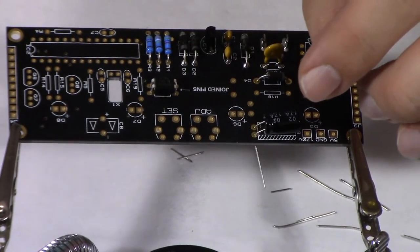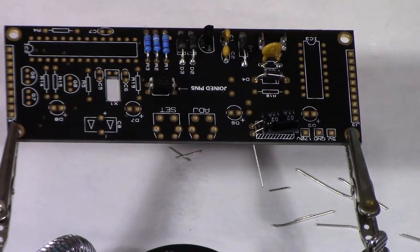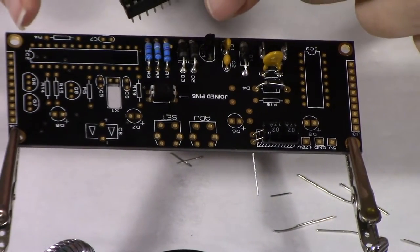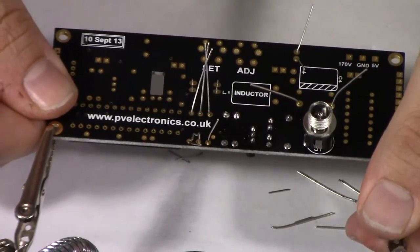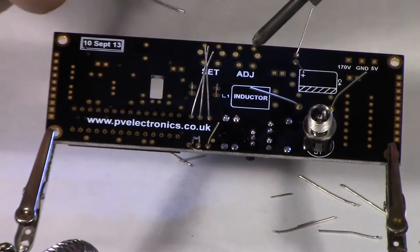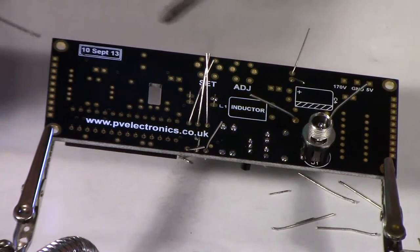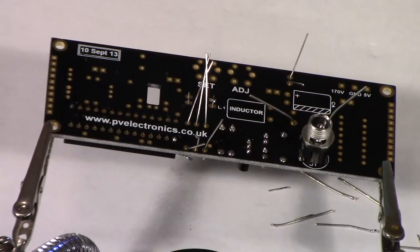C4 and inductor L1 are soldered on the other side of the board, so we're not doing those right now — we'll do them after finishing soldering all the pins on this side. For the integrated circuit socket, there's a little notch that we'll use for orientation. Since some legs can't be bent, I'll drop a little bit of solder on those first to hold it in place.